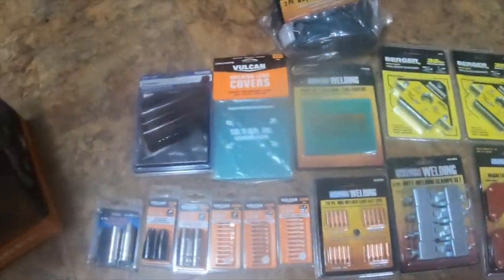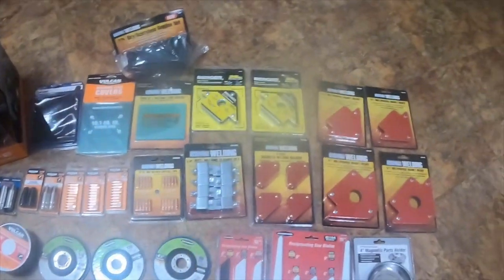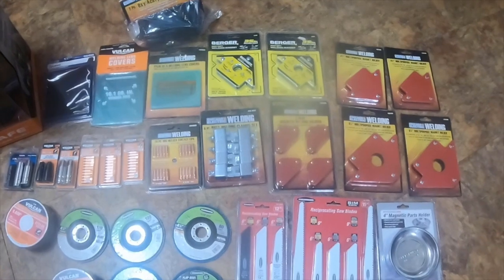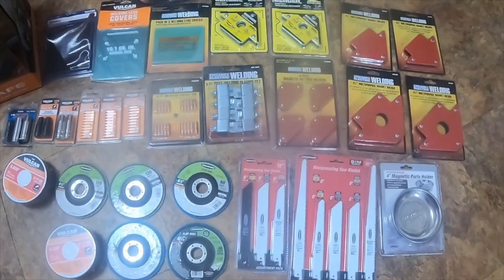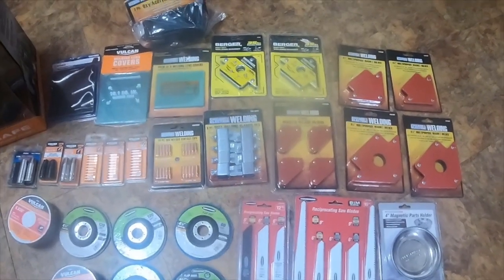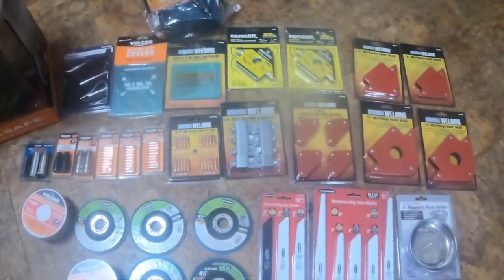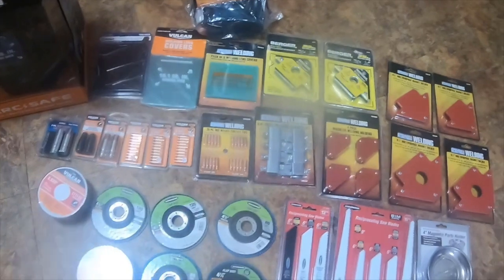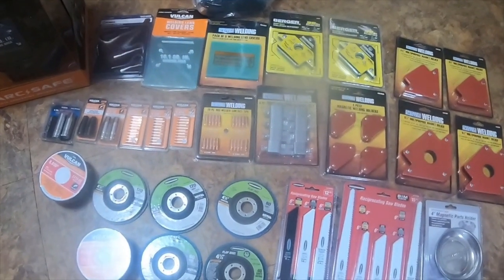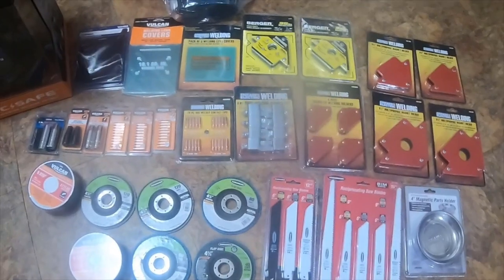Everything here cost me $360 total, which I didn't think was a bad deal. I'll try to link everything in the description but I might not be able to get all of it. I'll get the video uploaded soon. Thank you for watching — please like, comment, subscribe, and hit the bell notification icon if you'd like to see updated or newer videos. See you next time, peace.